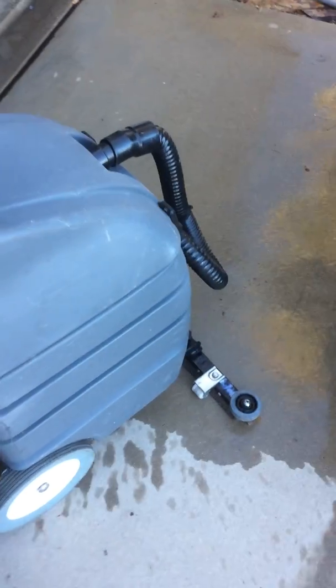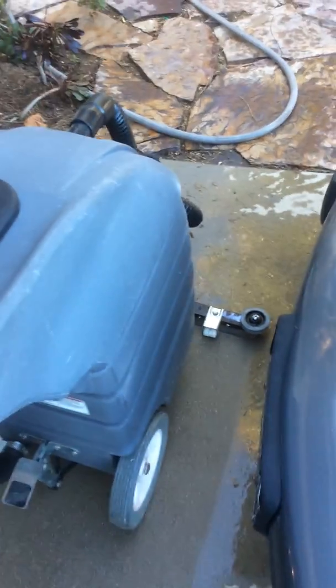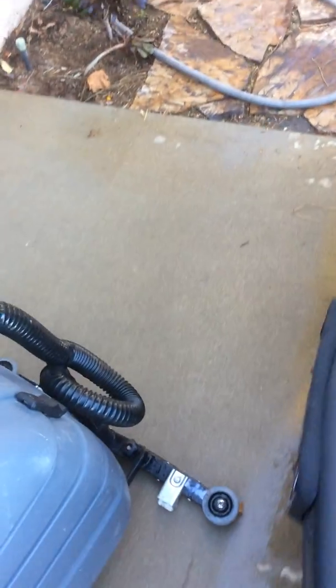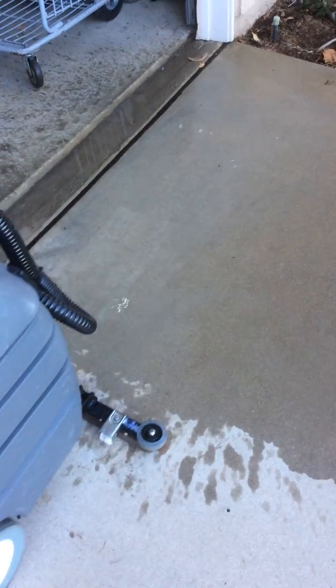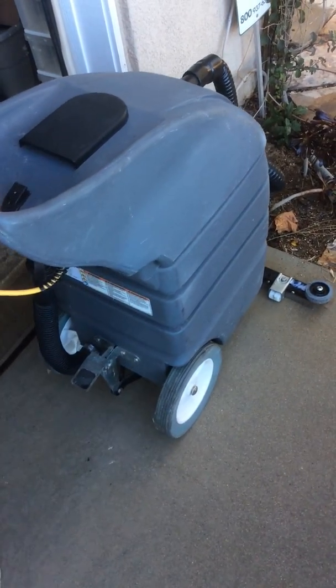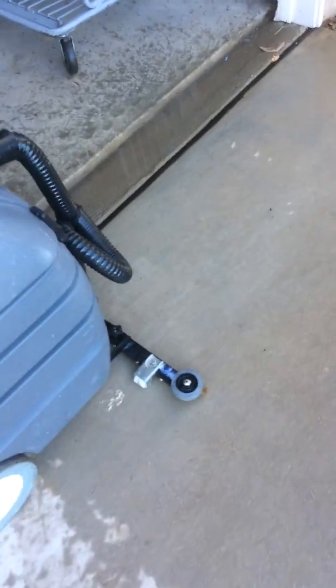We'll go back over on this side. As you can see, it's sucked up the water that was in the two pathways. We'll do the final path over here, suck the water up there, and now we'll show you how the other one works.